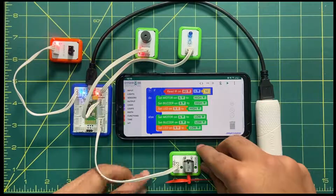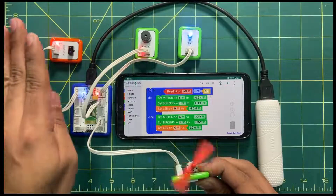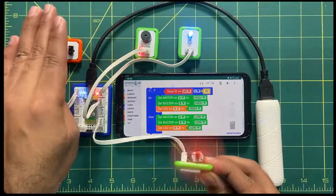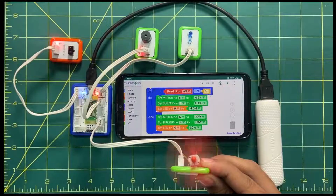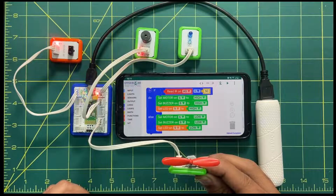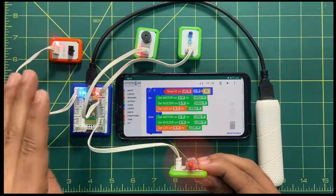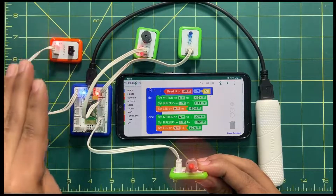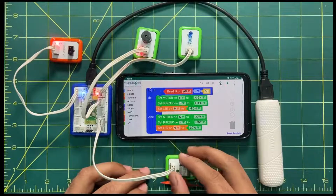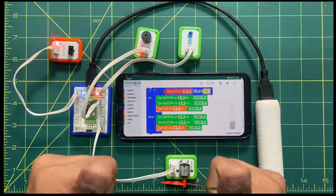The code is uploaded. You can see the buzzer turns on, the LED turns on, and the fan also turns on when my hand is in range of the IR sensor. As soon as I release my hand, all functions stop. It is working correctly. That's all about this activity — I hope you got the concept and enjoyed it. Keep tinkering, keep learning. Take care, bye bye!